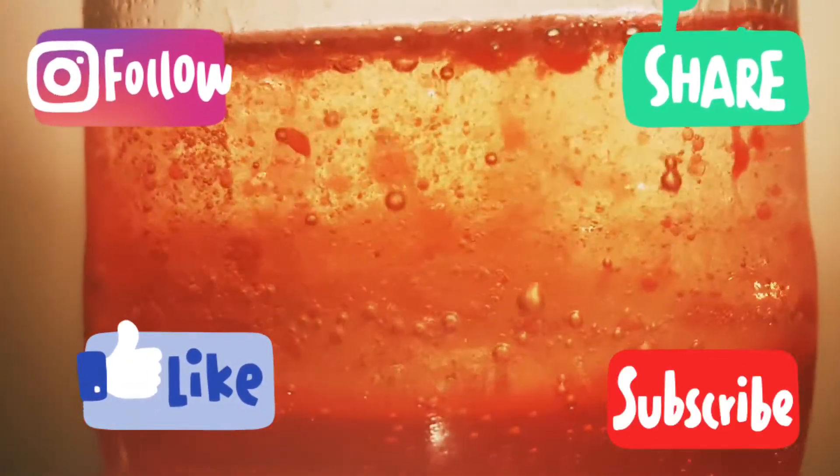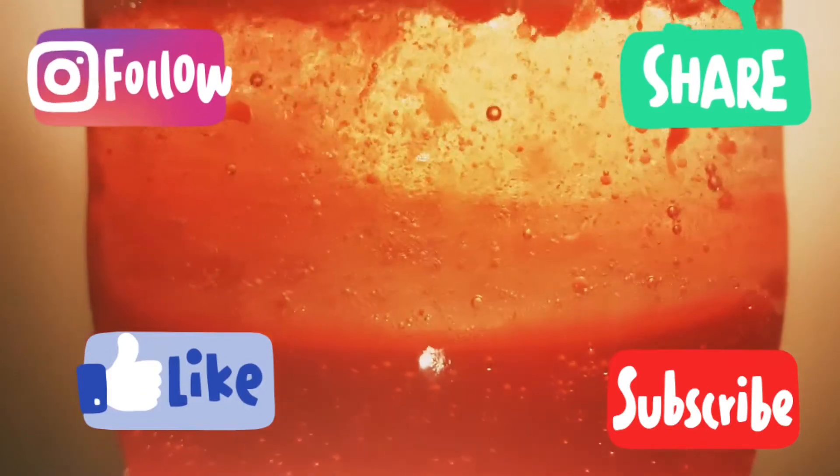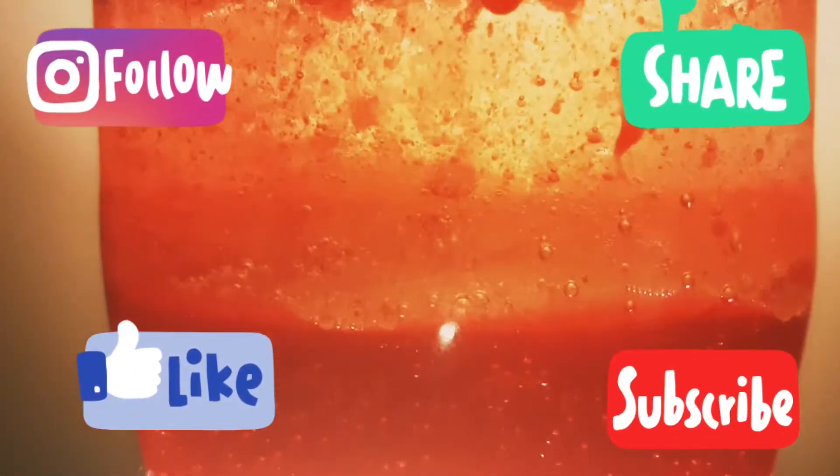Thank you for watching this video. Please hit the subscribe and the notification bell so that you don't miss any of my new videos. Bye, see you next time.